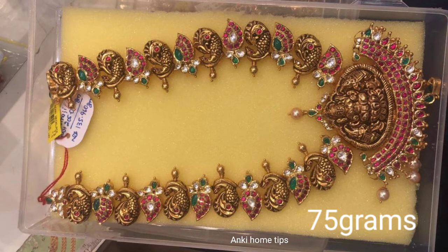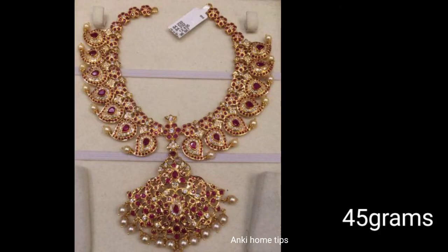Next, I also use 75 grams. The pendant is very good, as well as stones and rubies and emeralds.